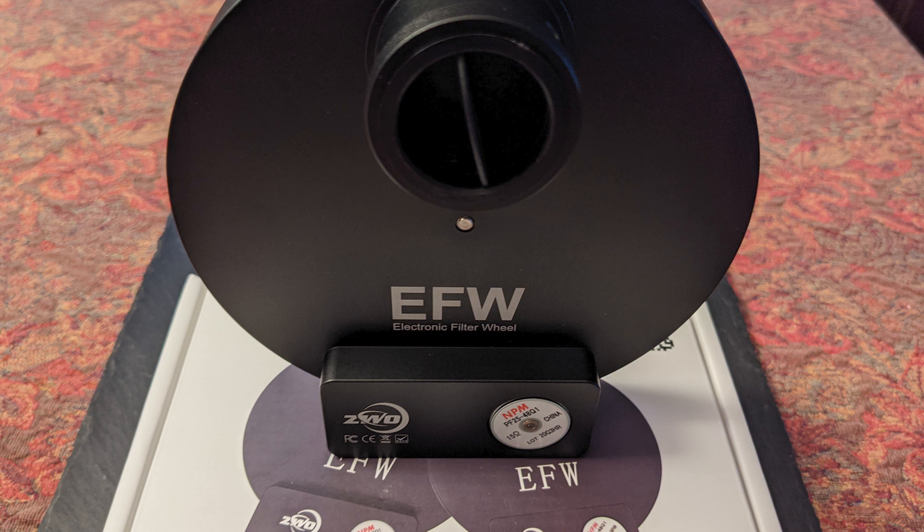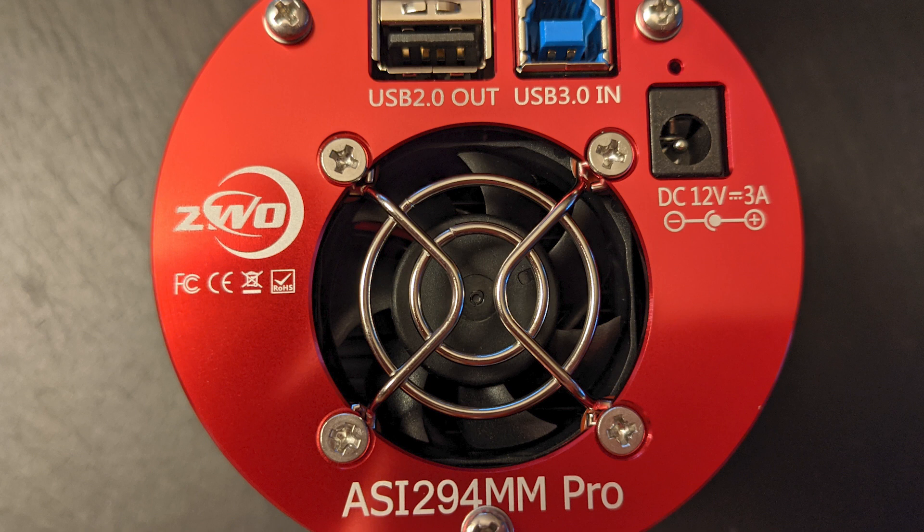That enables me to move the Pocket Powerbox Advanced over to the Edge HD 8. I'll use my ZWO 8-position filter wheel and my ASI 294 MM Pro monochrome camera for the Edge HD configuration. I just need to sell something because I'm out of money in order to get the ASI Air Pro — and it seems they're on back order with maybe an October delivery. So I've got to sort all those decisions out.